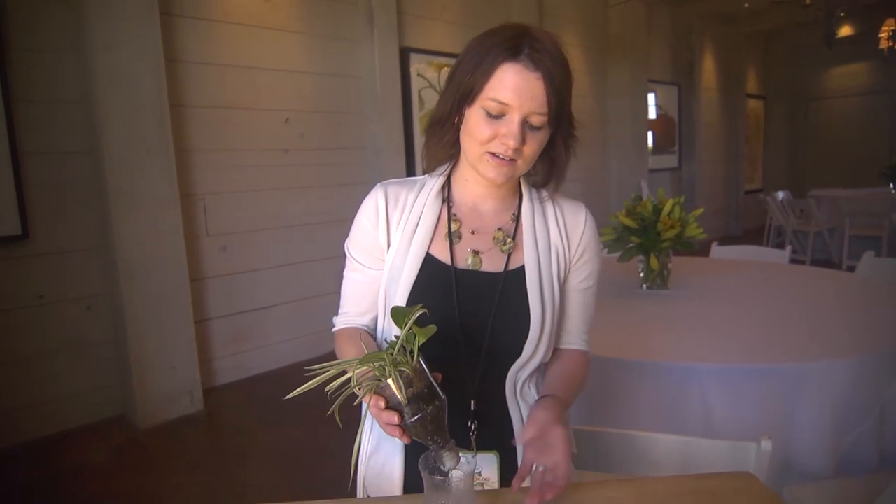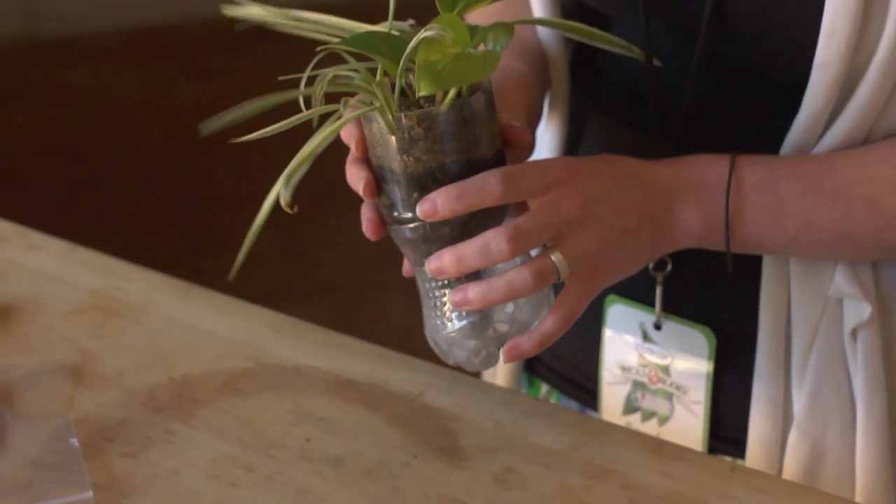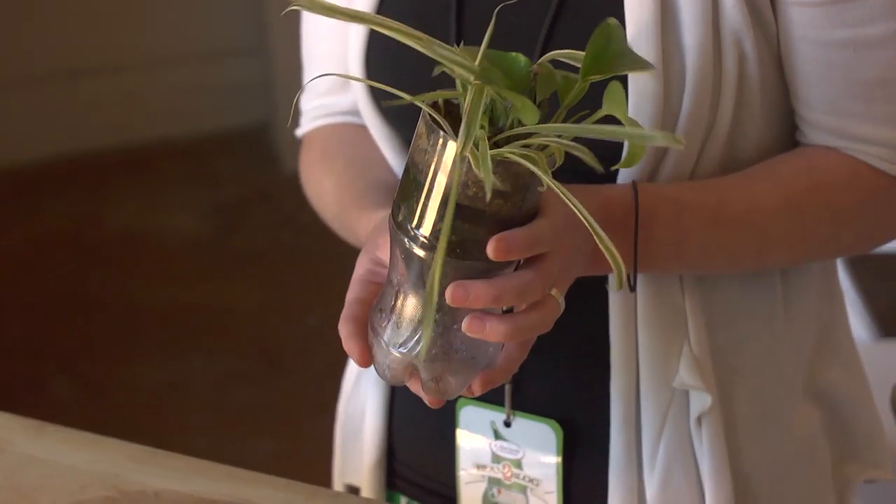Now the neat thing about this is that not only is it very inexpensive to do, it's also self-watering from below. So if you're forgetful like I am sometimes, it can water itself. You just fill in this reservoir with water and it wicks up the water to your plant.